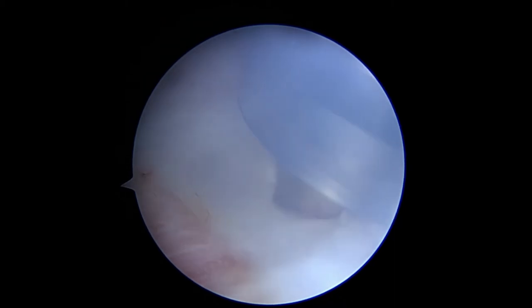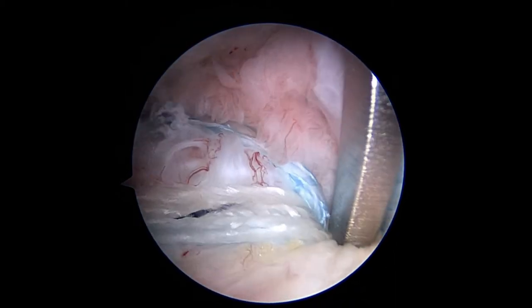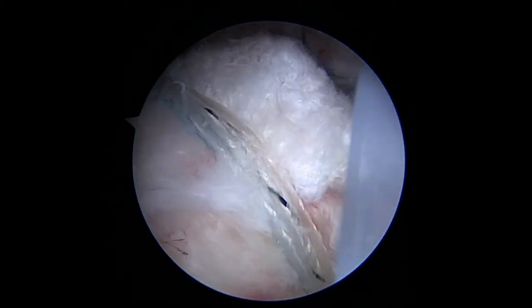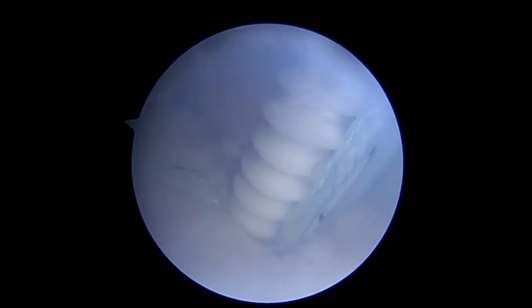A socket is punched into the anterolateral aspect of the greater tuberosity. The swedged fiber tapes from the tuberosity anchors are cut and separated. One fiber tape limb from each medial row tuberosity anchor and the sutures from the lateral double pulley are attached to a 4.75 mm vented swivel lock anchor and fixed into the socket.